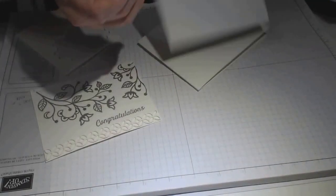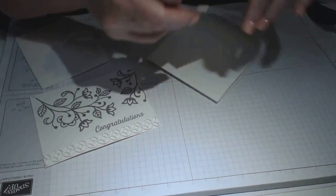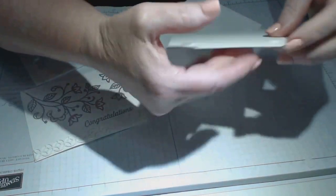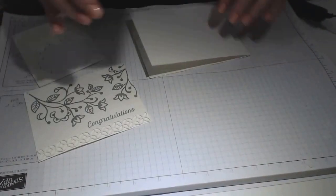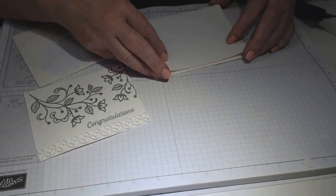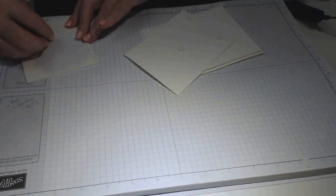I'm going to layer — always layering because dimension is always important. Being a wedding card you do want it to be special; it's not like a birthday card where you can always get it right the year after. I'm just trying to make sure this is all lined up properly, and I'm going to put one in the middle of that one just to give it a bit more oomph.